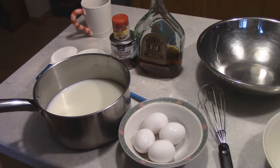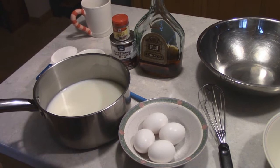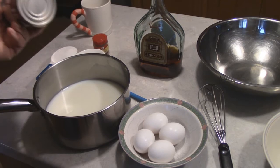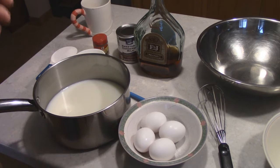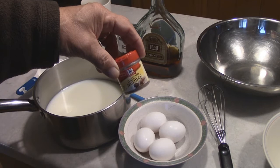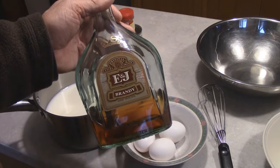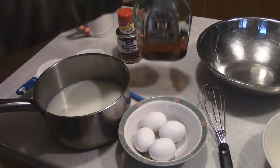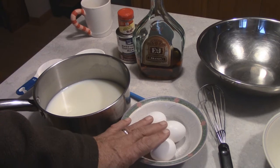Here's what we're going to need: four cups of whole milk, one can of sweetened condensed milk — you could substitute heavy whipping cream — four eggs, a half cup of sugar, and about a teaspoon of nutmeg. We're also going to add liquor; I'm using brandy, but you could use whiskey, bourbon, or rum.